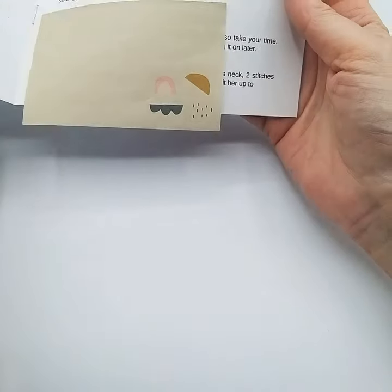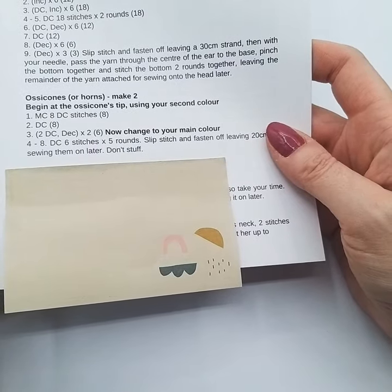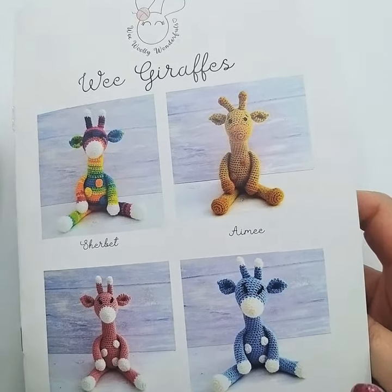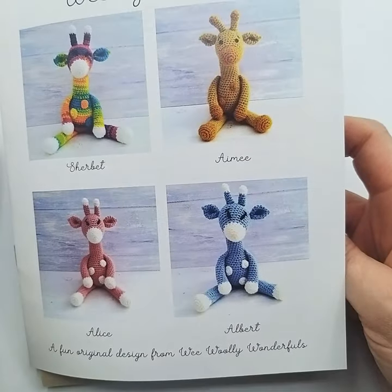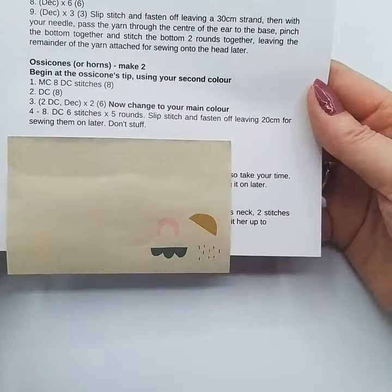So we're going to have a look at the pattern and see what it says. If you're working from the older style pattern, don't worry — the pattern is exactly the same, we've just changed the format a little bit to make it a bigger layout, a bit clearer with bigger photographs. It's now in a booklet form and this particular pattern has the pattern for all the giraffes — they're all exactly the same pattern, just different colours, in an easy to read format, but the actual pattern hasn't changed at all.